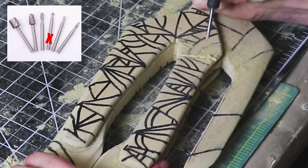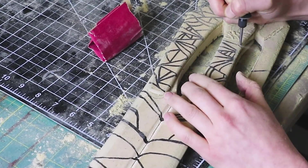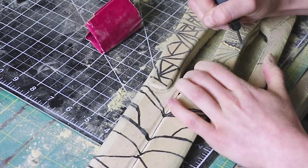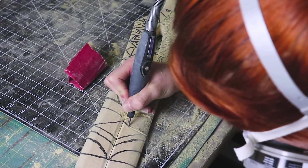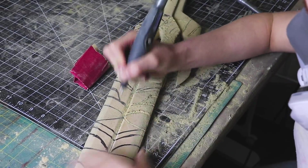I used a detail bit on my rotary tool and etched in all the details. By the way, I don't suggest sanding or using a rotary tool on MDF inside — it gets everywhere. Also, make sure you're using a respirator at all times when sanding it because it gets really dusty and dirty.